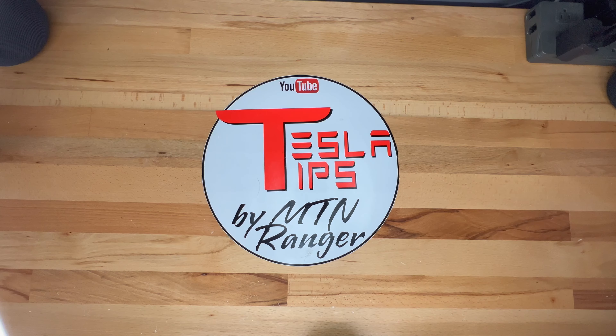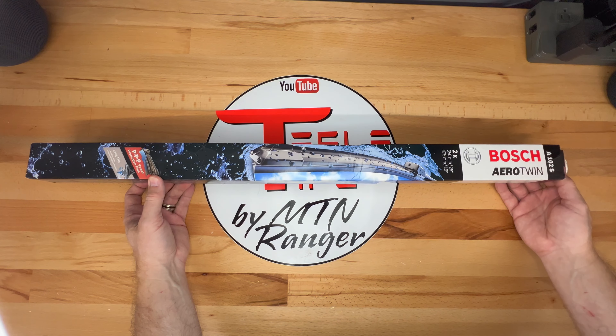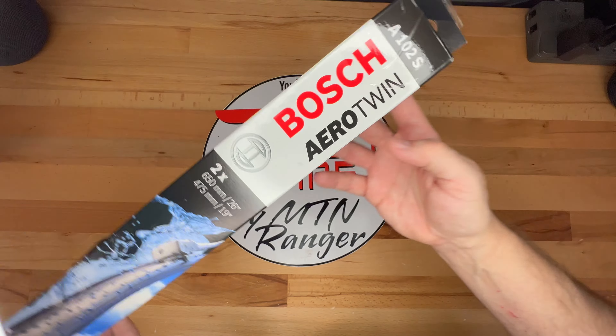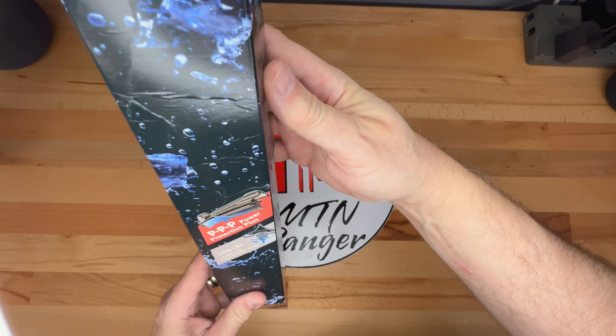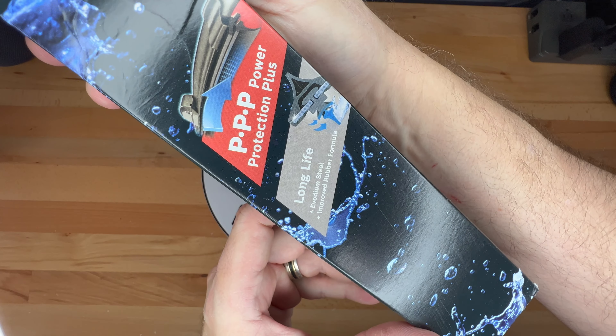Today I am covering replacement wipers for my Model 3. It's been over two years since I last replaced my wiper blades and they are starting to streak. These are Bosch Aerotwin A102S, and this box includes both the left and right side wipers.